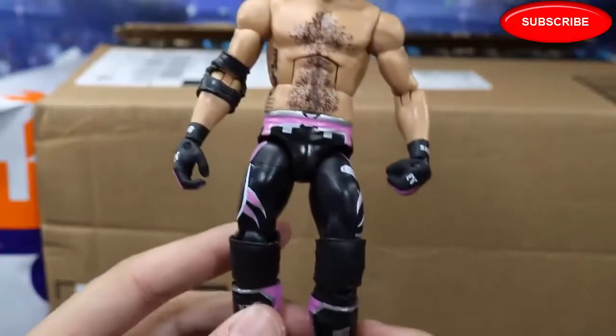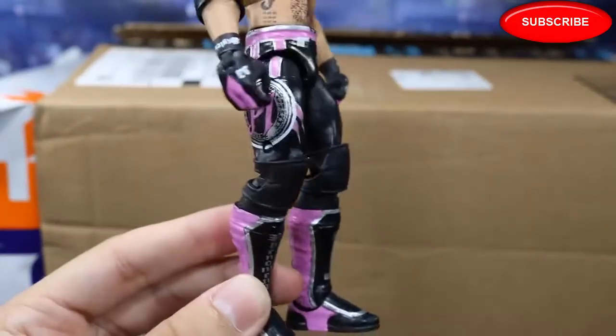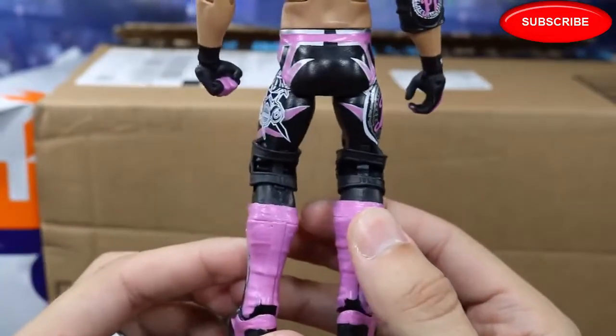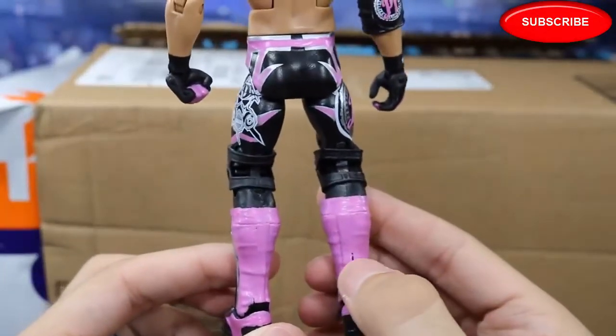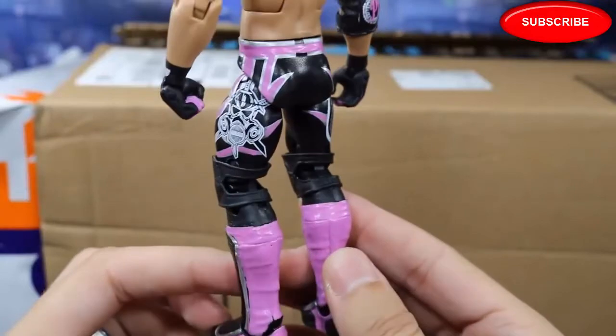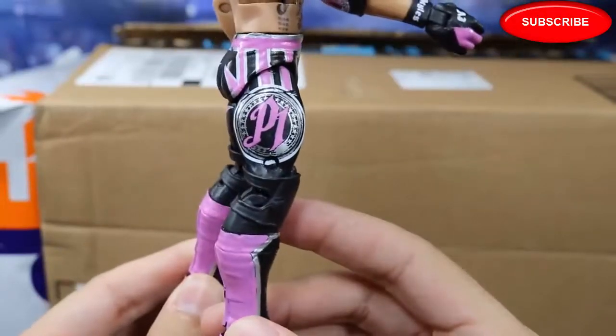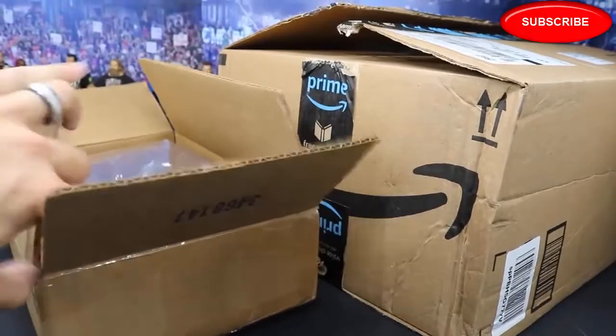I still have to do his custom belt orders, but this is the completed AJ Styles. I did this in literally like 30 minutes, so I am pretty happy with the way it came out. I got some paint chippage right there that I'm going to have to fix, but besides that I believe this AJ Styles is done. Freaking sweetness. So I guess we can go ahead and get straight into the packages.